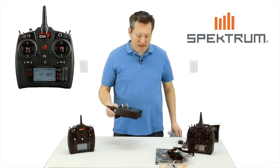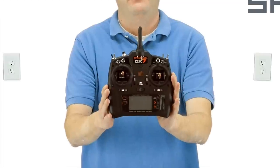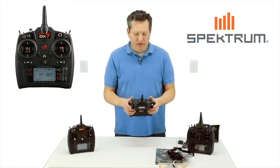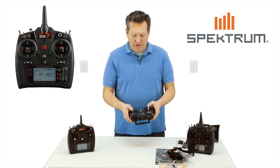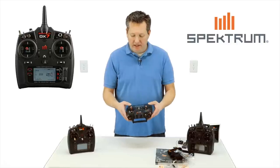And then we have the DX7. First impressions straight out of the box — switches are very nice. DX9 quality, DX18 quality switches. The gimbals, I think, are right on par with a DX9 and DX18.